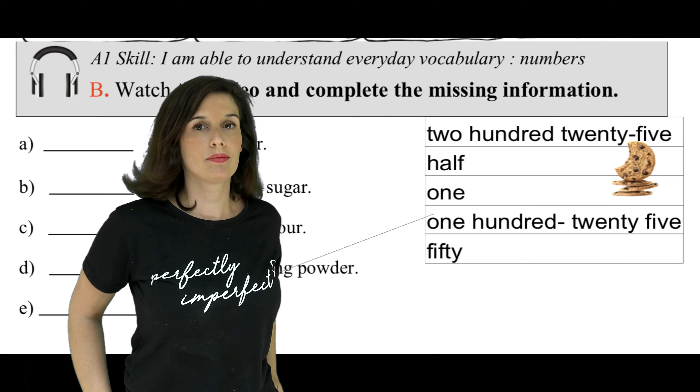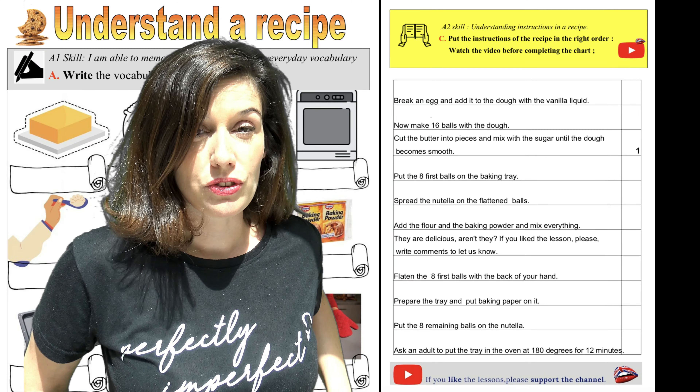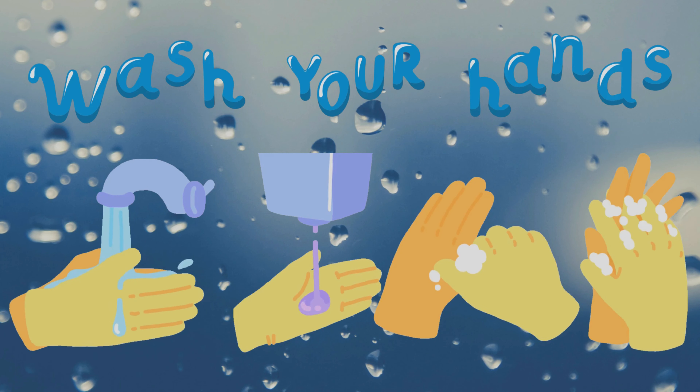Stop! Please, don't forget to go to the website to download the activities. Don't forget to wash your hands before cooking.